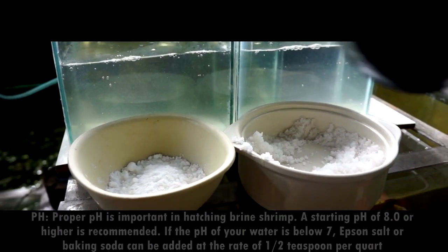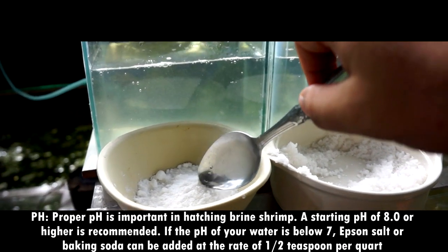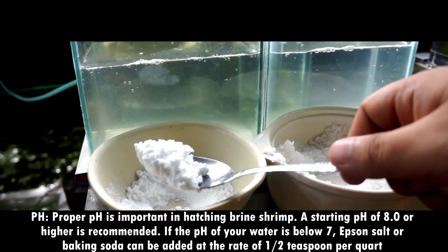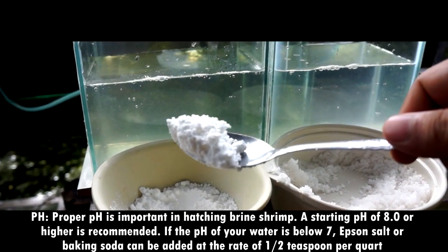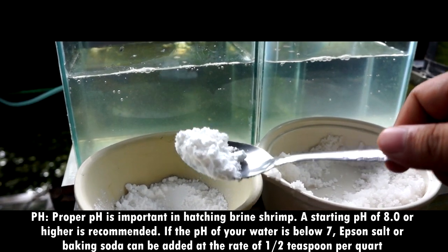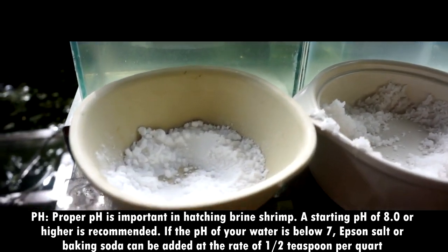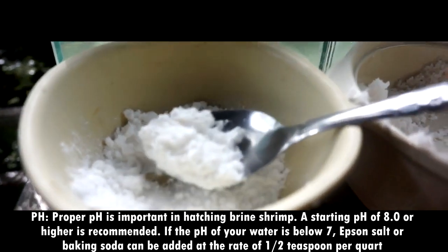Let's go to pH. Proper pH is important in hatching brine shrimp. A starting pH of 8 or higher is recommended. If the pH of your water is below 7, Epsom salt or baking soda can be added at the rate of 1.5 teaspoons per quart.